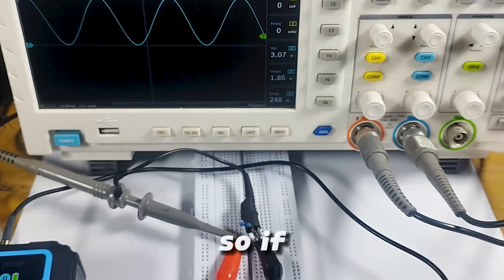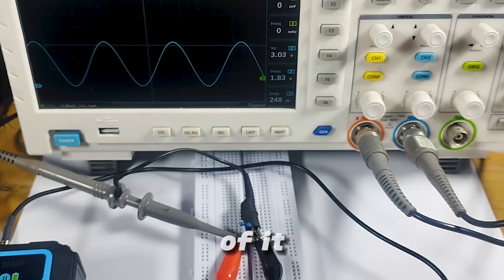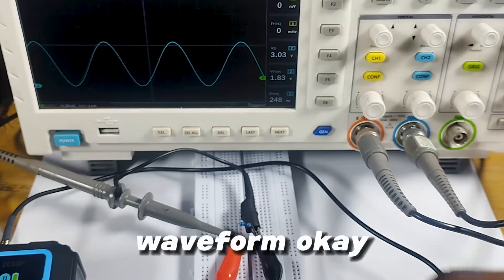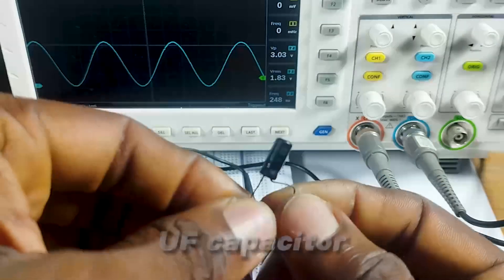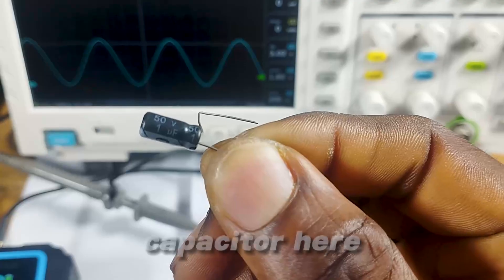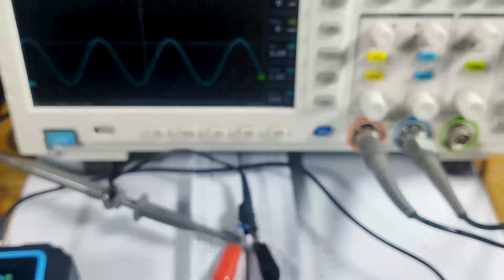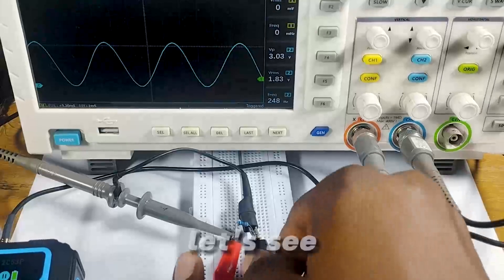Let me bring this down a bit so we can have a clear view of it. Now let's see what effect a capacitor will have on this waveform. I have a 1µF 50-volt capacitor here, and we would just add that to the circuit to see what we get.